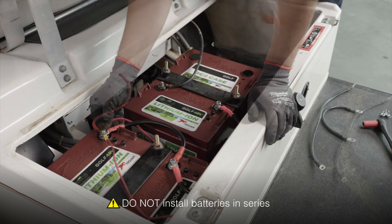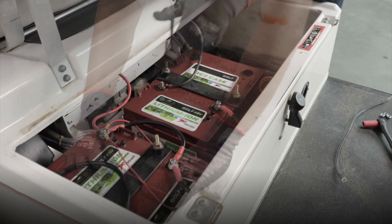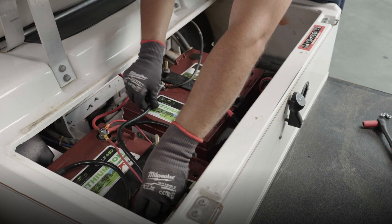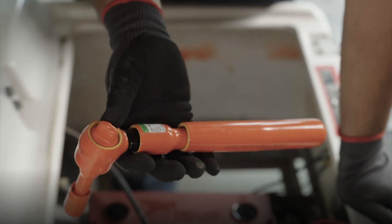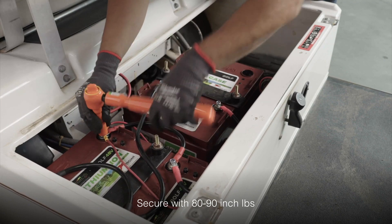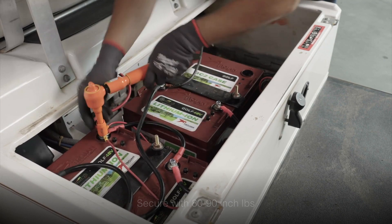Next, do the same for the negative connection. Starting opposite of the main positive, connect negative to negative to negative across the three batteries. Once you've double-checked both the positive and negative connection sequences are correct, secure them in place using your insulated torque wrench set between 80 to 90 inch-pounds.